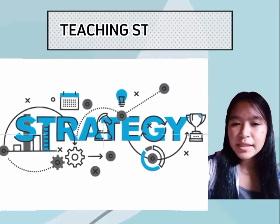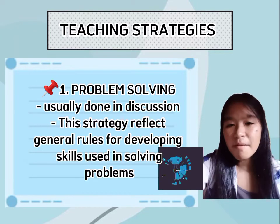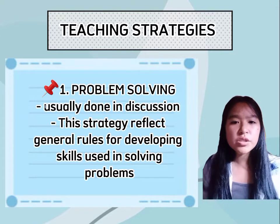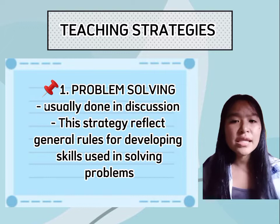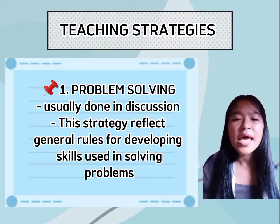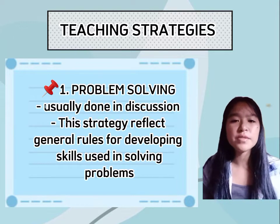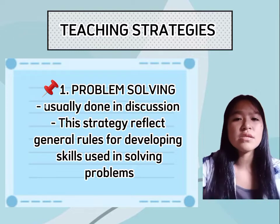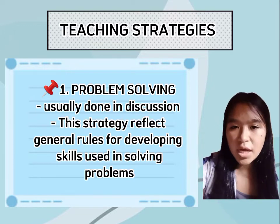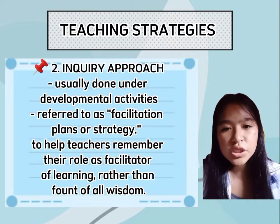The next topic is teaching strategies and the components of the lesson plan. The first teaching strategy is problem-solving, which is usually done in the discussion portion of the lesson plan. This strategy reflects general rules for developing skills used in solving problems, such as requiring students to write an essay about solutions for a said problem. For example, if the problem is lack of vocabulary, students will write and express the solution through writing. The teacher develops a problem, carefully assesses the skills needed to solve it, and creates conditions or parameters that act as guidelines — which also serve as the evaluation criteria.